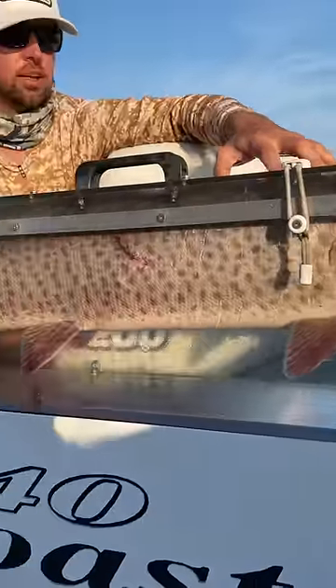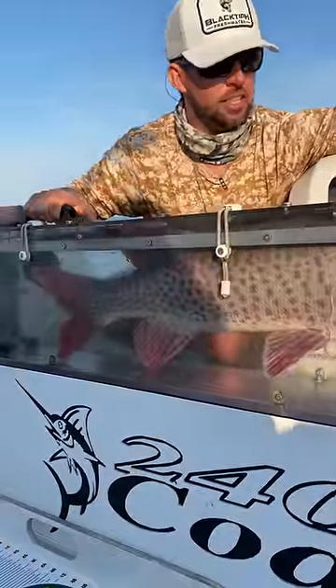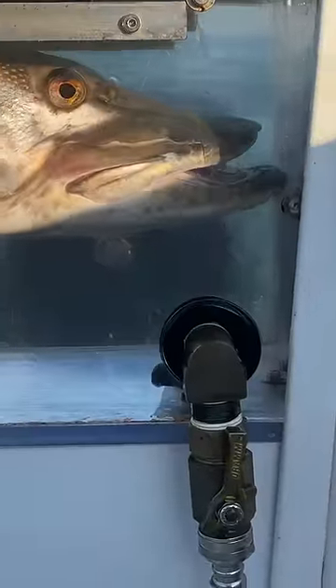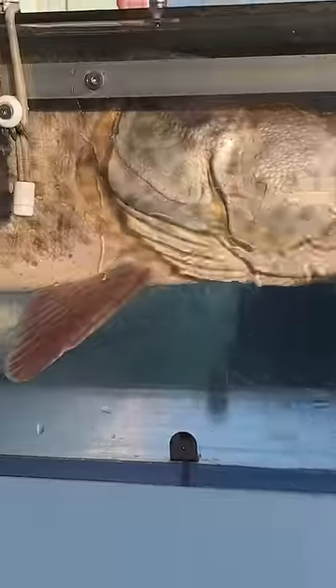This is a huge muskie we just caught here on Lake St. Clair. This fish is sitting right now in a revival tank. We're flowing water off — you can see the pump right here — it's coming through his mouth, through his nose. You can see him breathing right now.